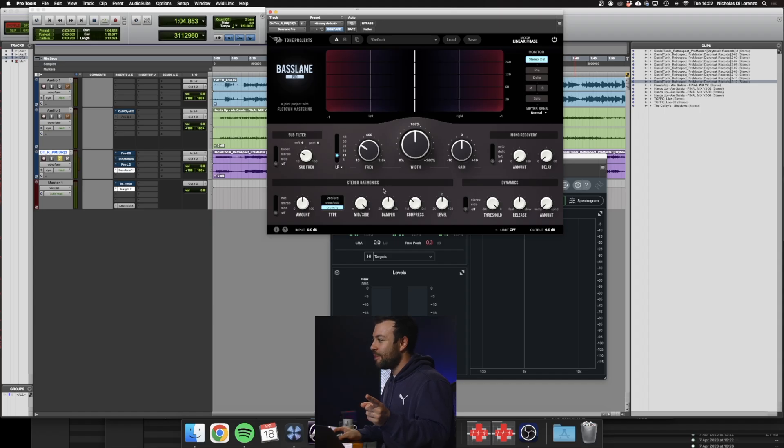The next engineer is Ian Stewart of Flowtown Mastering, who collaborated with Tone Projects for Bass Lane Pro. There's one particular part of this plugin I use often in mastering: the stereo harmonic section. When you want to make something wider, sometimes you change the values of information between the left and right channels — altering what's already there — which affects the mono signal, and that's not ideal. This plugin is unique: you can take the mid channel information and saturate it to the stereo field, so the harmonics produced from the mid only go to the stereo field. The mid stays the same, the mono signal stays just as strong, and you add thickness and width to the overall track.